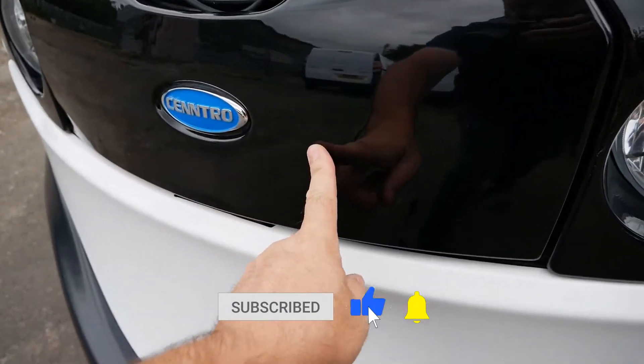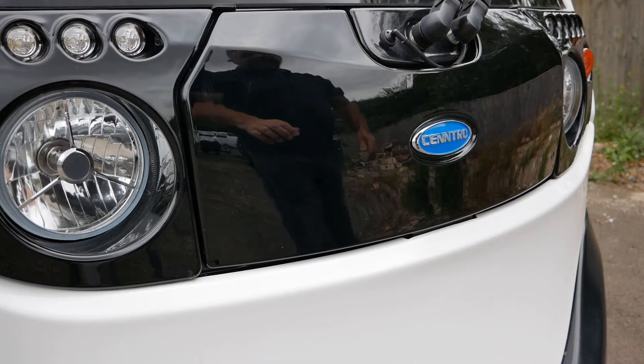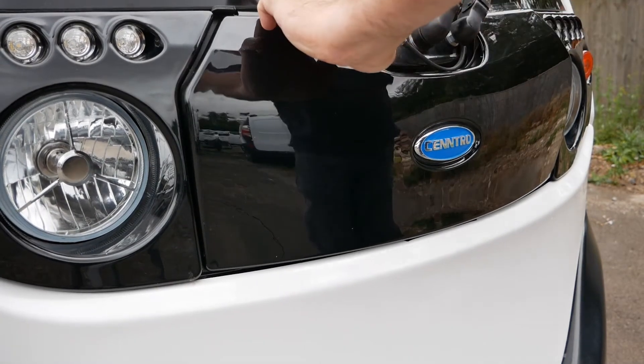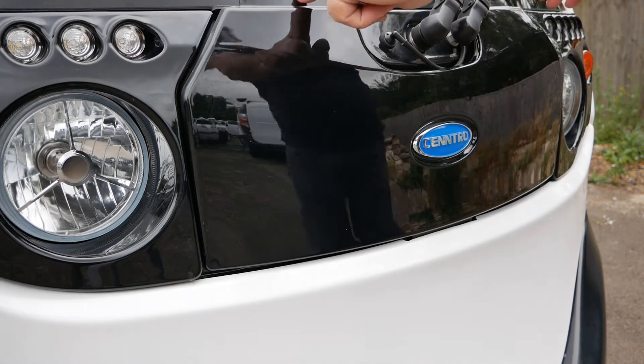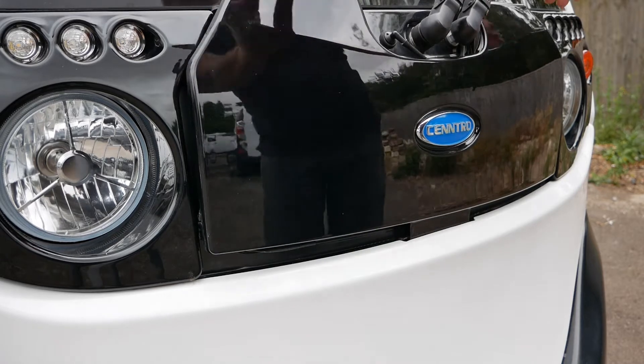On these, the washer bottle is behind this front panel, so we have to remove that. To do that, first off you've got to push down here to unhook these tabs from underneath the windscreen, and then pull it up.